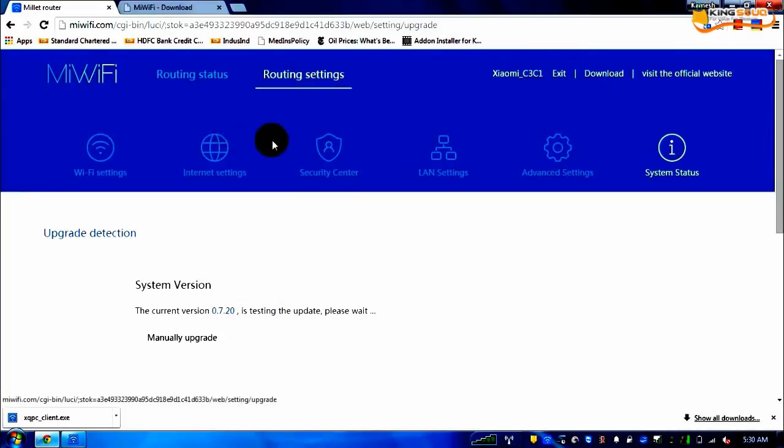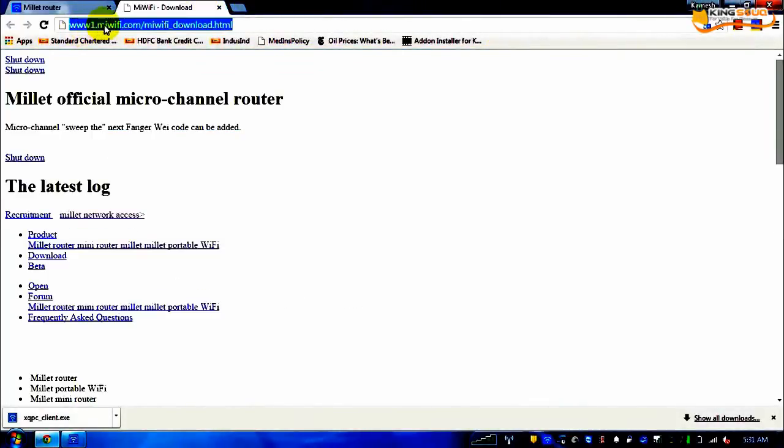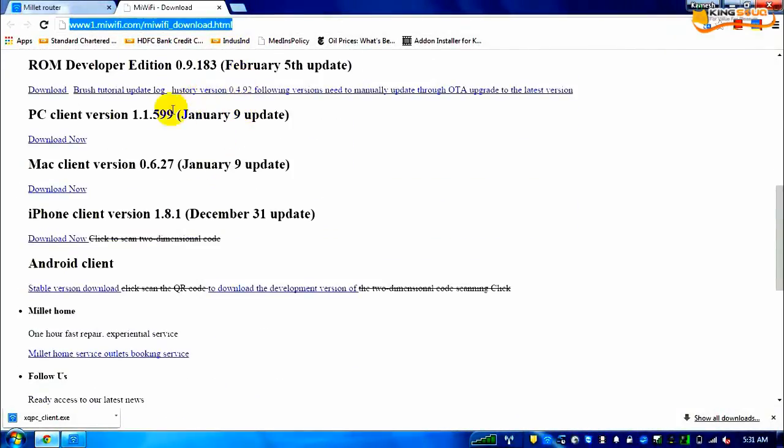The next question is: there is a USB port on this router — can I connect a hard disk for external storage to automatically back up photographs from my phone, or access files on a laptop from a central location? If you click the download link, it takes you to www.mewifi.com/mewifi_download.html, where you can download all firmware versions and client apps.